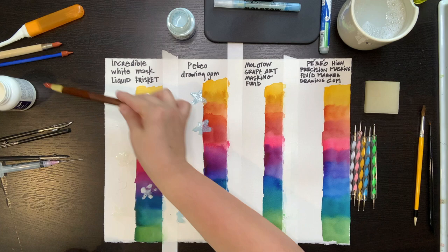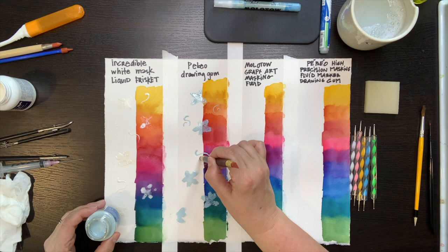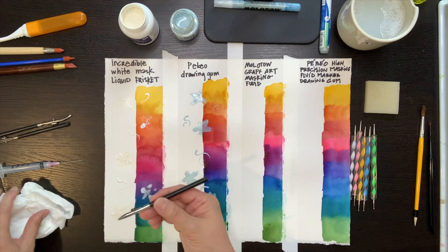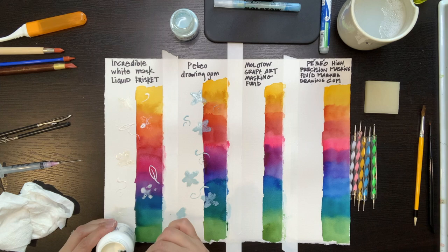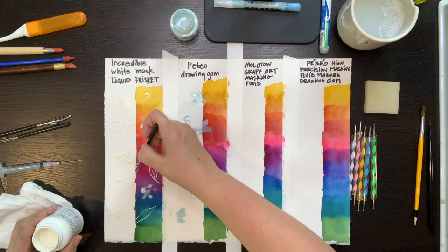Now I'm trying the different tools. I want to discover which ones give me the crispest, cleanest lines, which ones are easy to use, and which ones are not very helpful. I like this tool quite a bit. This is the ruling pen — quite a few people suggested using this one. It does give a nice crisp line, but I find it a little unpredictable as to when the line starts flowing and also when it runs out. I think the clay shaper gave me more control.